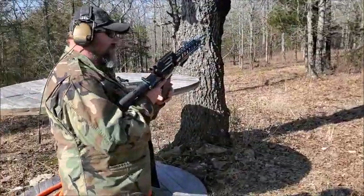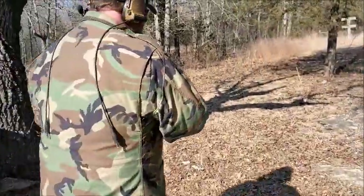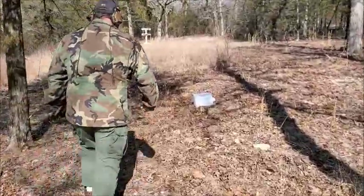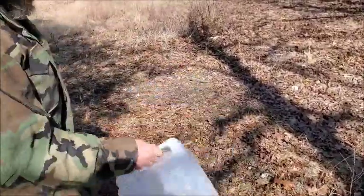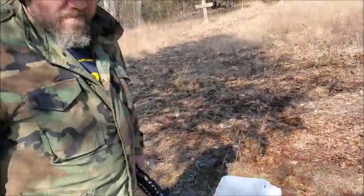Very, very nice. Very cool. Let's walk down and check out that jug real quick. Pulled this thing up pretty darn good — just ripped it up. Pretty cool, a lot of fun.